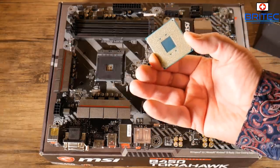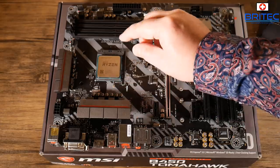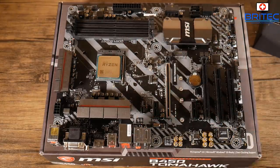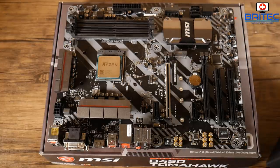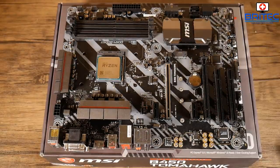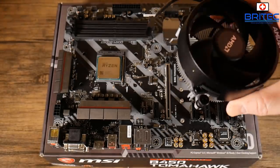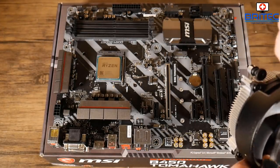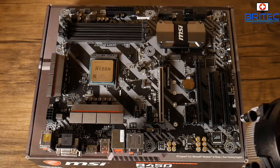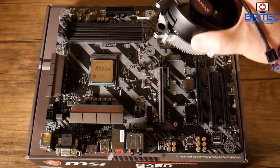There's a little triangle on the CPU to tell you which way to put it into the socket. Be very careful not to bend any of the pins. Pull the retention lever up, slot the CPU into the socket, give it a little jiggle, and pull down the retention lever — it's that simple. The build comes with the free Wraith Stealth cooler, which is really good for the price point. We don't need any aftermarket cooling. Just put the backplate onto the board — the cooler already has compound on it, so no need to apply any. Get the right orientation and put it into the screw ports.